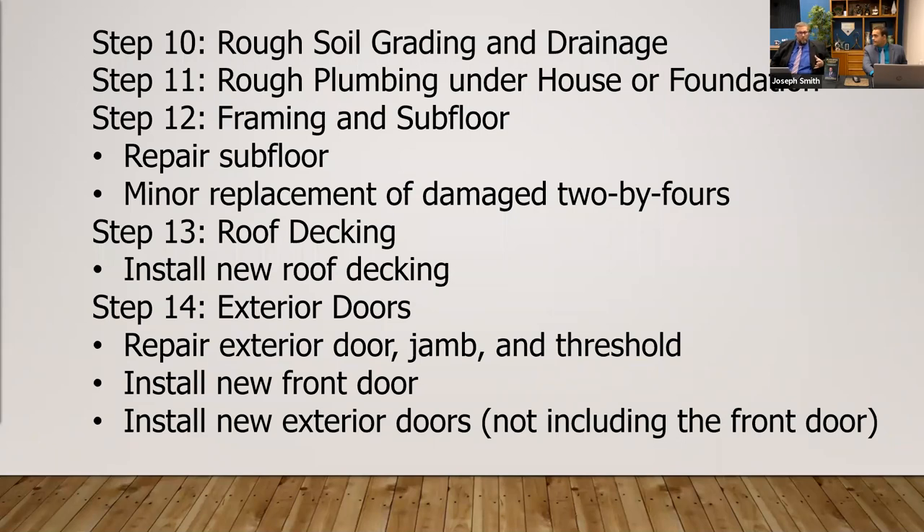Is this the order in which work is done? Yes, this is the order in which work is performed. I'm kind of giving you two birds with one — we're going to capture two birds with one stone. These steps represent the step process of how you want to actually do your rehab, the order in which you want to do things to save you the most time and money.